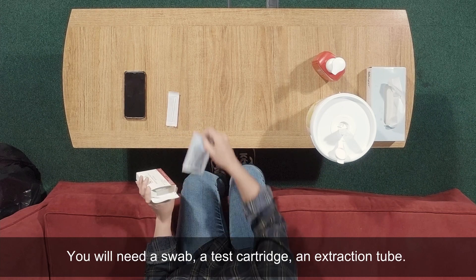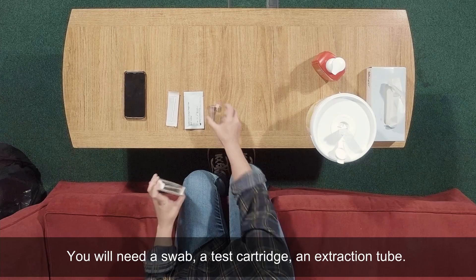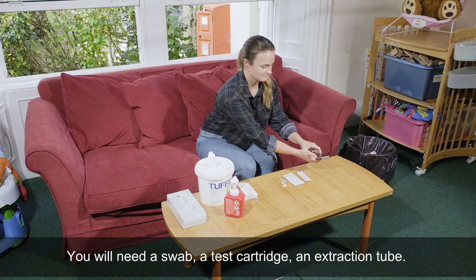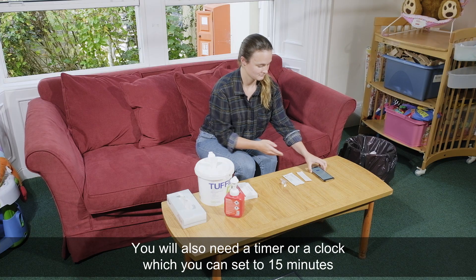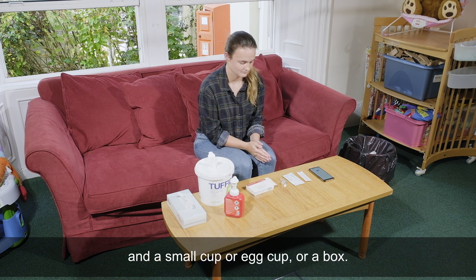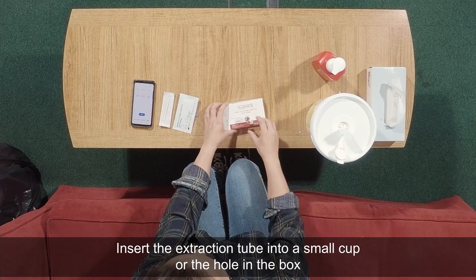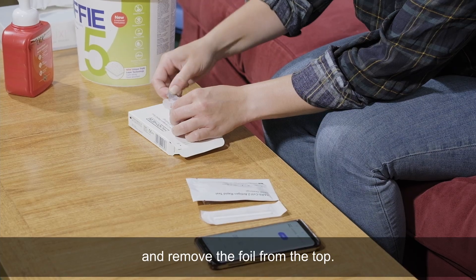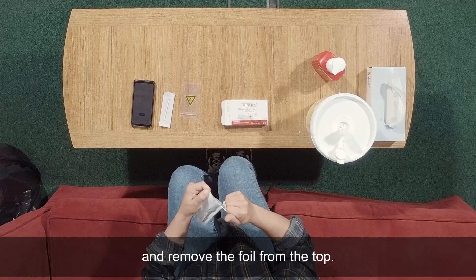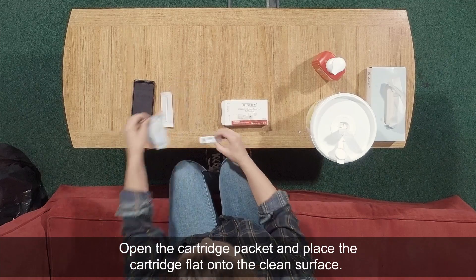You will need a swab, a test cartridge, and an extraction tube. You will also need a timer or clock which you can set to 15 minutes, and a small cup, egg cup, or box. Insert the extraction tube into the small cup or the hole in the box and remove the foil from the top. Open the cartridge packet and place the cartridge flat onto the clean surface.